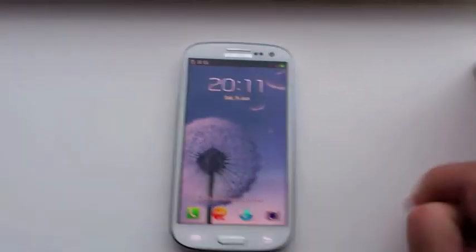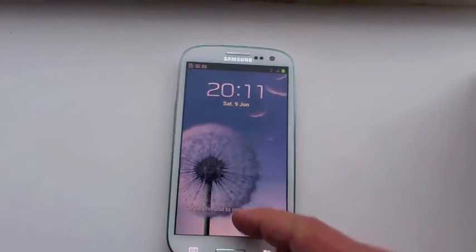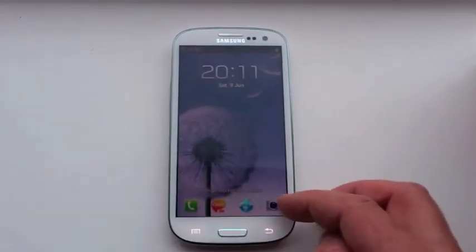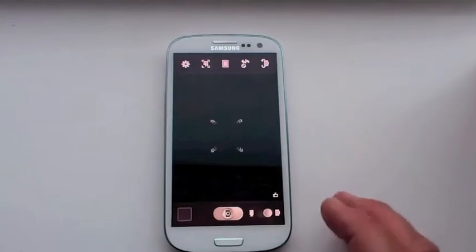So, the S3 — just to show you the home screen again. This is the unlock screen. If you want to get directly into an app, you press it first and then drag off the screen, and it goes directly into the browser. If you want to get into the camera, you go directly in like that and you're straight into the camera.